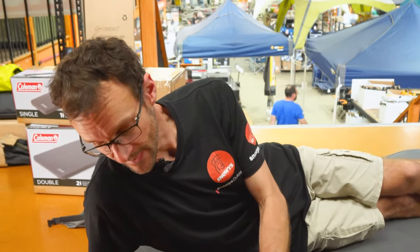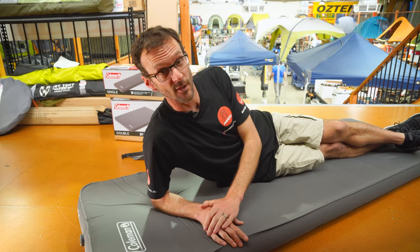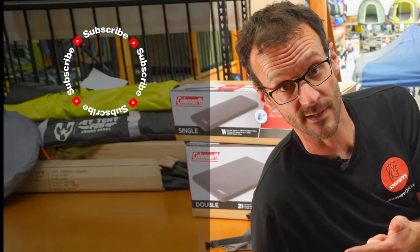That's pretty much all the features of the Coleman High Peak Self-Inflating Camp Mat. They're an affordable way to get a comfortable night's sleep no matter where you set up camp. You can grab them at snowys.com.au at our lowest prices every day. Any questions, let us know in the comments below, and subscribe to our channel for all our latest videos.